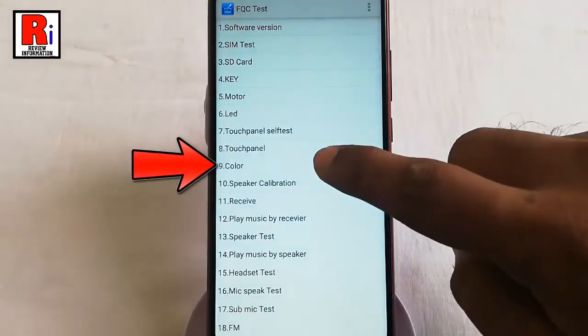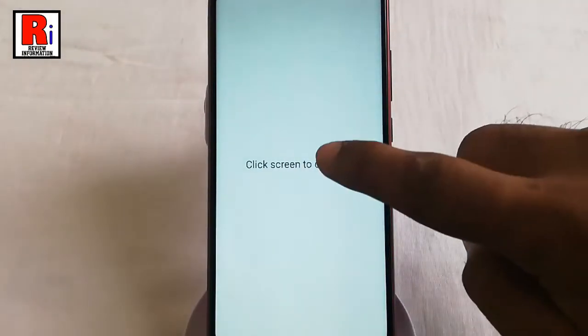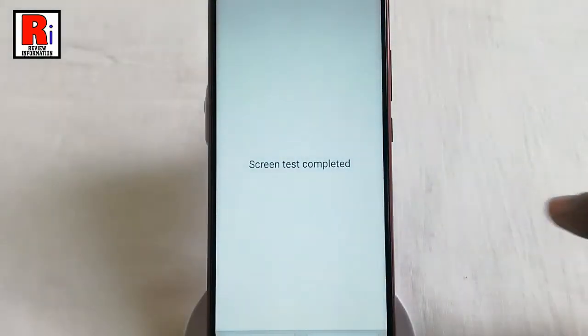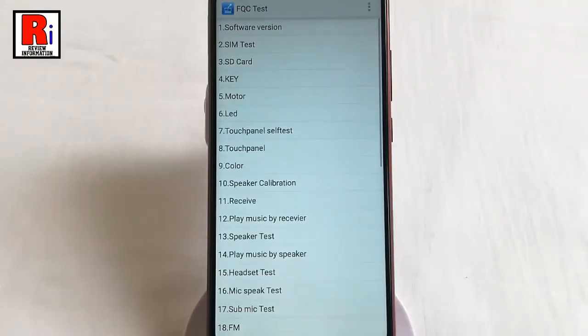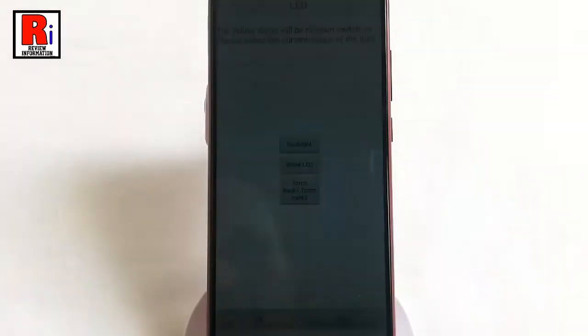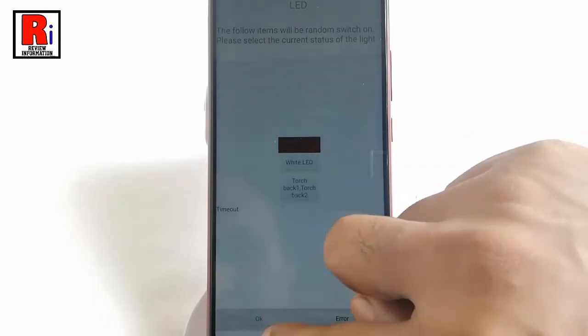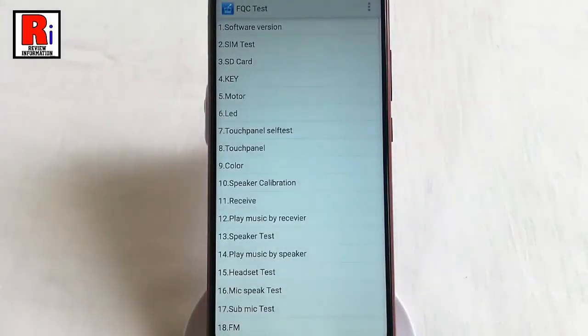You can try the color test. If some test is not working correctly, then it will show a fail status. The test which is completed successfully will show a pass status. You can also try the LED test. In some tests, you need to perform some actions like pressing a key, touching the LCD, or entering some data.